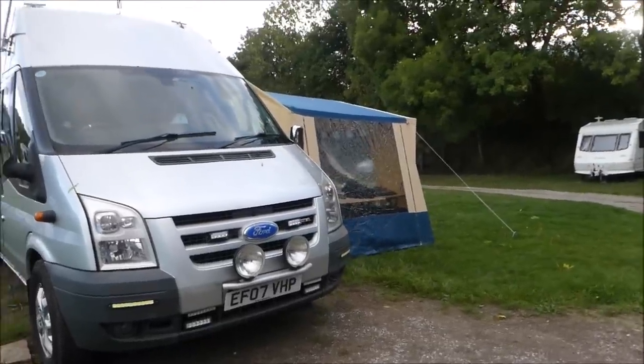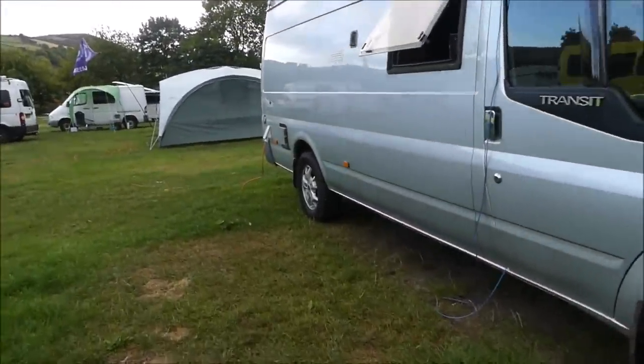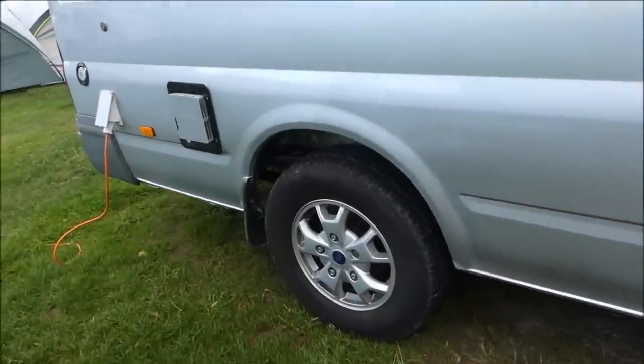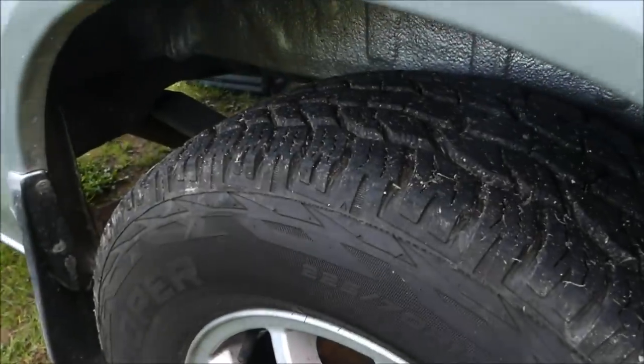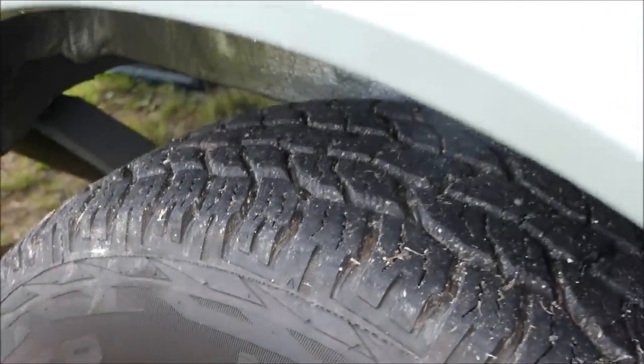The rear tyres are all-terrains, which is something we're looking at as well. All-terrain tyres — I don't know whether we're going to get them. They were 100 quid apiece.